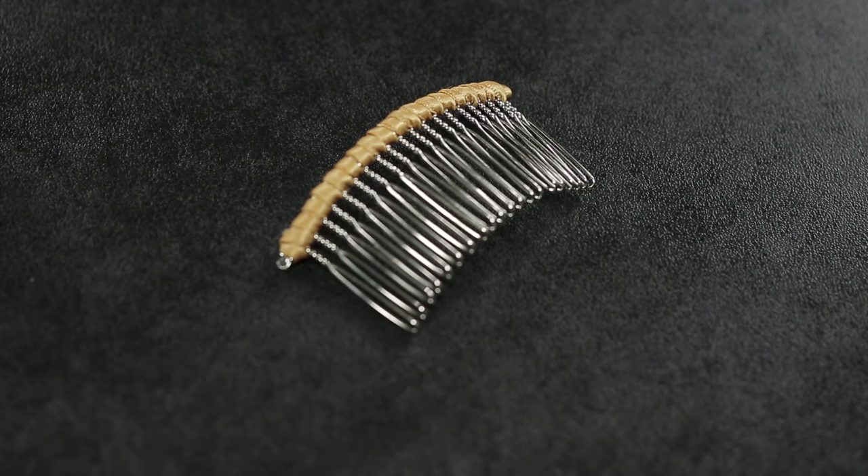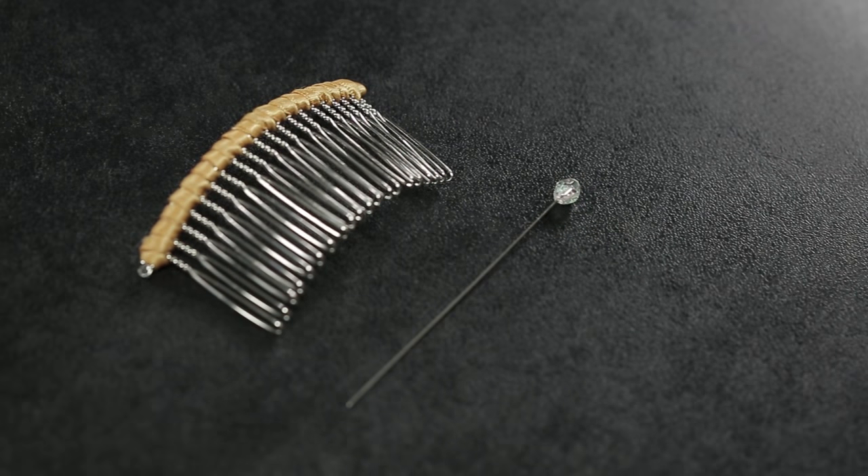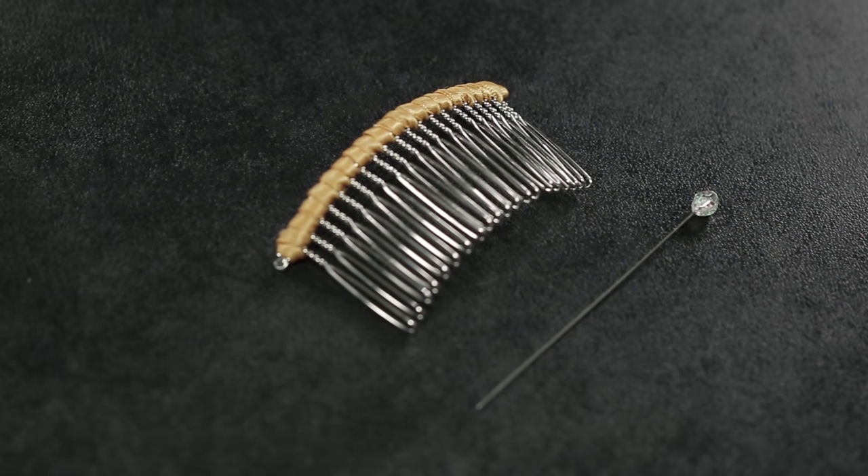Let's review the supplies needed. Each veil will have a 3-inch hand wrapped ribbon comb and one hat pin. We prefer a metal comb rather than a plastic one for better security.